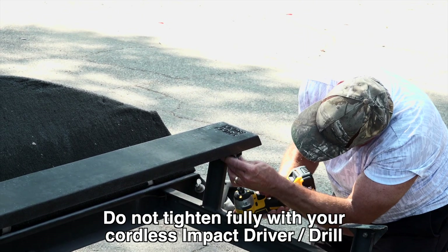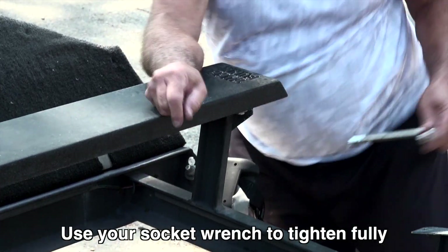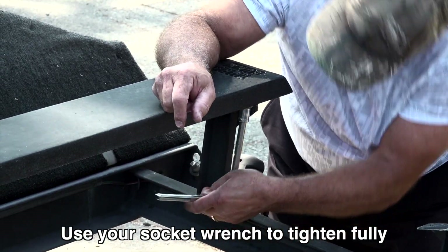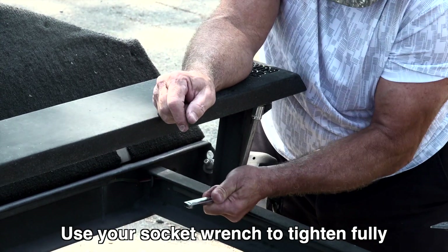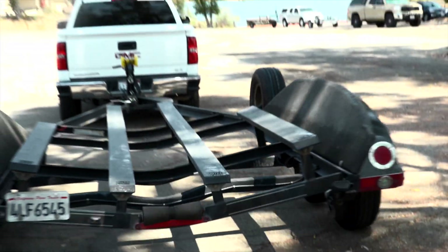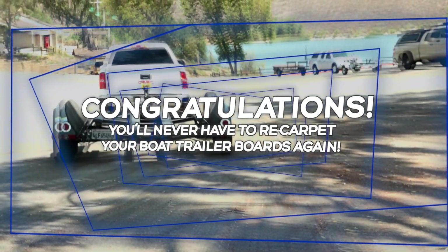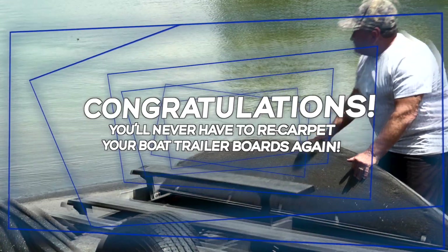Use your socket wrench to tighten fully. Attach the remaining Tough Bunk trailer boards and you're done. Congratulations — you'll never have to re-carpet your boat trailer boards again.